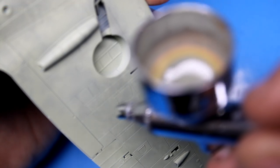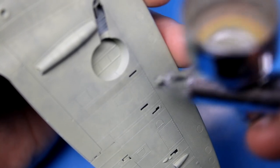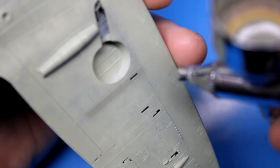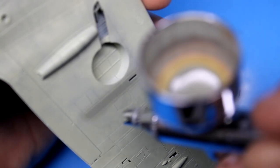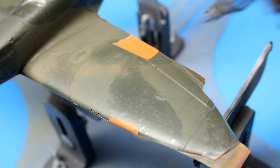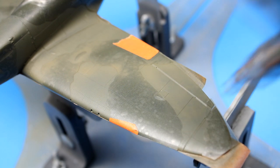I didn't leave myself enough weathering around the gun ejection ports, so I ended up coming back in with the RLM Gray and just lightly feathering in some filth to that panel. I have a few reference photos of Spitfire bellies, and those things got filthy. The colors on top of the Spitfire received the same treatment as underneath — three colors from the spectrum were used and blended together until I was happy with the wear and tear.